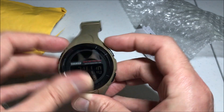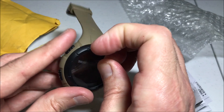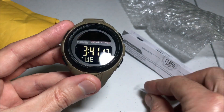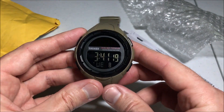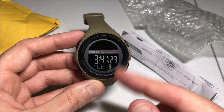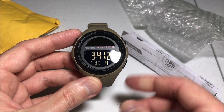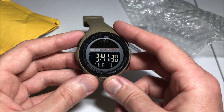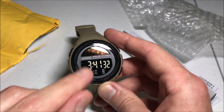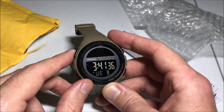So once you get that peeled off — this is where having fingernails helps — there's a much better idea of what the screen looks like, much more legible than what I was showing earlier. Anyway, just something to watch for: if you get this watch, make sure you remove the plastic film off of the screen. Hope the video helps.